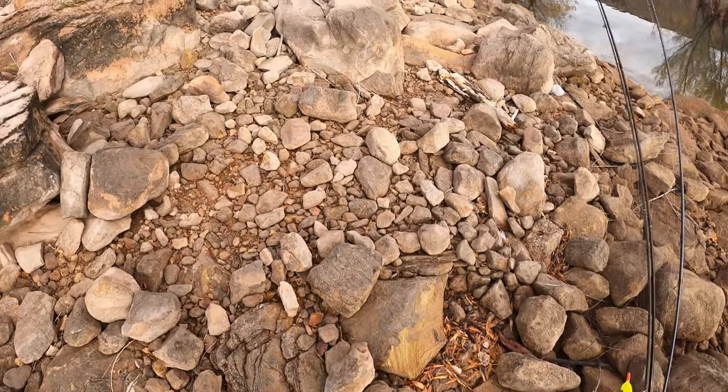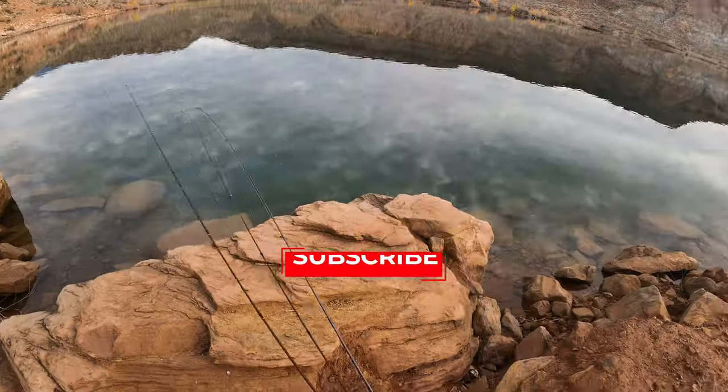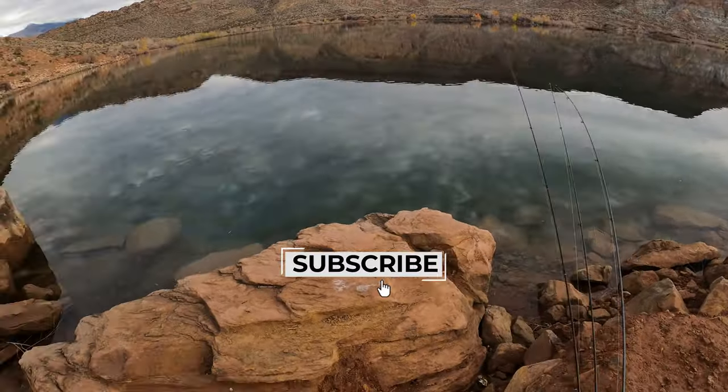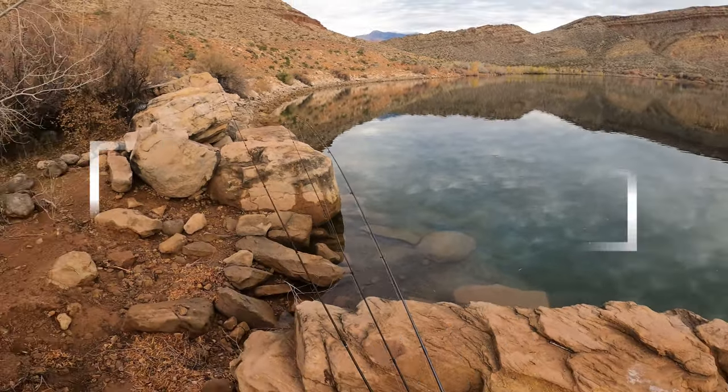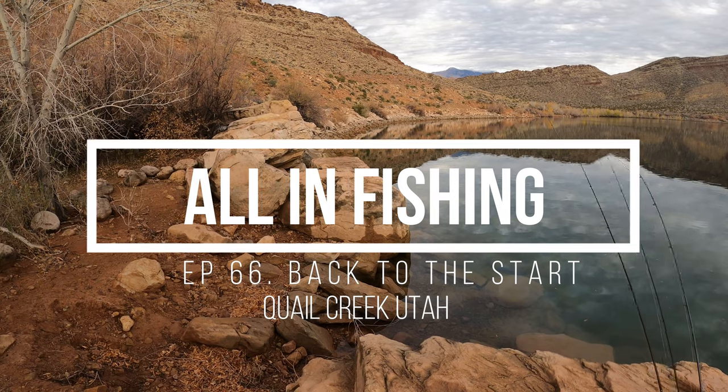This is a lot further of a hike than I remember. I think this is where we set up shop for now, and then if anything we'll go along those rock trails.